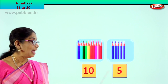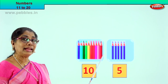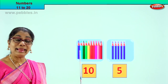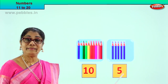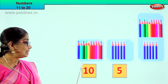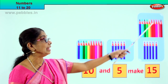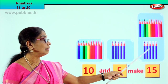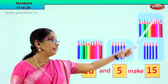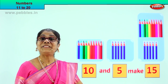We have 10 and 5 more. After 10: 11, 12, 13, 14, 15. 10 and 5 make 15. And here there is 10, 11, 12, 13, 14, 15. 10 and 5 make 15. What is 10 and 5? 10 and 5 make 15.